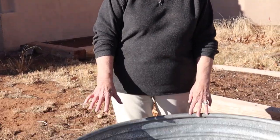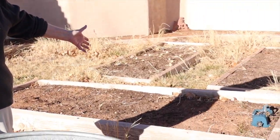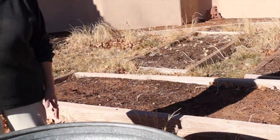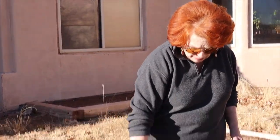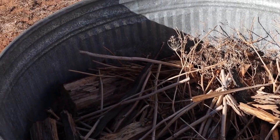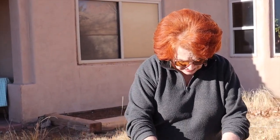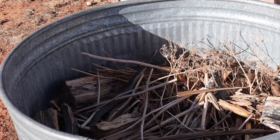We're repurposing this stock tank because we don't need it for anything else, and it's higher than our other raised beds, which means we don't have to get down on our hands and knees. I'm filling the bottom half with yard waste from the past few weeks — I'll clip dry stuff off our bushes, pick up scraps from the woodpile, and anything that will ultimately decompose goes right here in the bottom so I don't have to fill the entire thing with good soil.